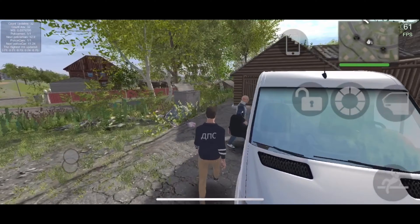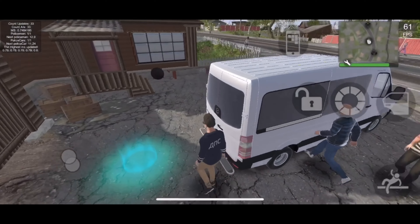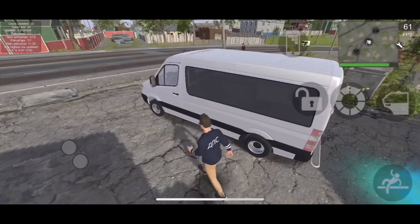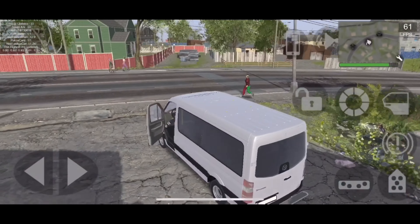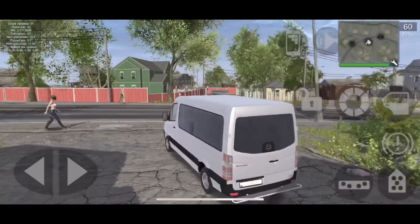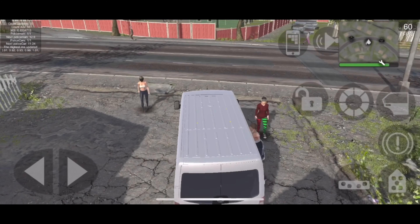This vehicle was added in update 9.06 to 9.08, which has recently been released. We'll be looking at the acceleration, top speed, and handling, so let's get started on these tests.